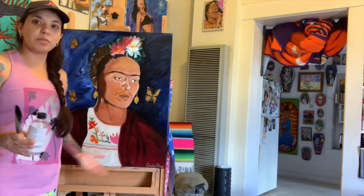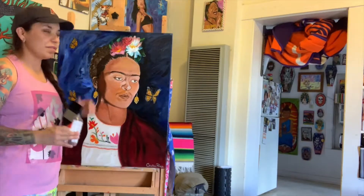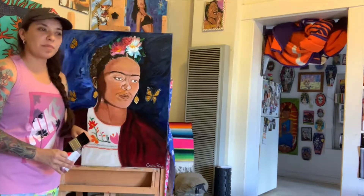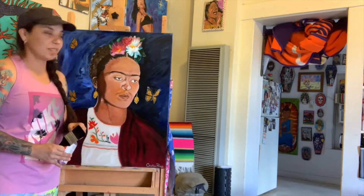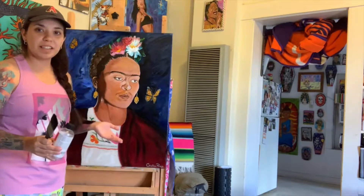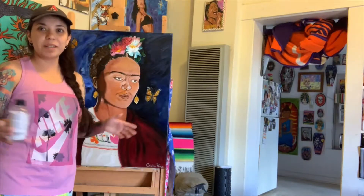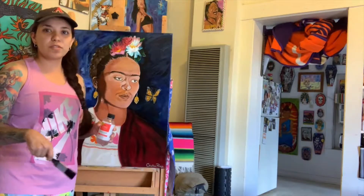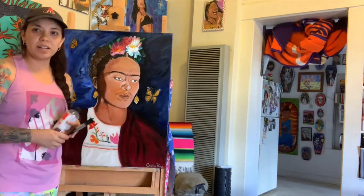I'm also going to make this a sticker. I'm so proud of this painting — it's beautiful. I'm going to add it to my collection of stickers of my paintings. If you have any questions, please let me know. If you want a sticker, message me at The Xtine Files on Instagram or drop a comment below and I'll send you one.